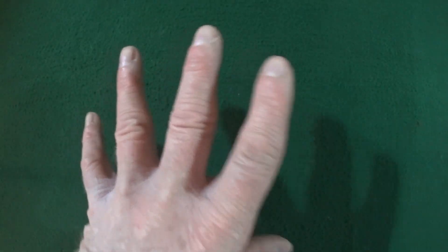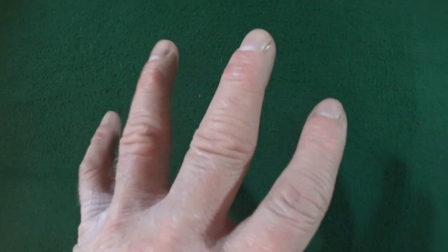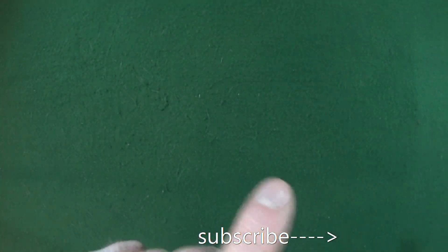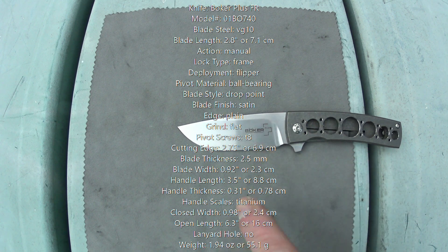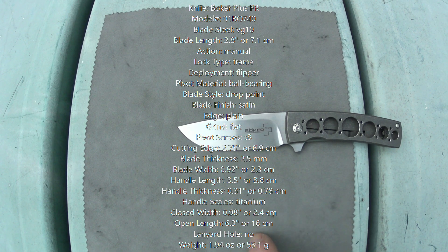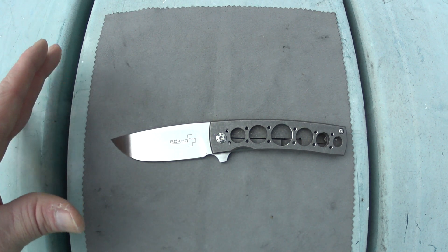If you're looking to buy a knife and you need to see what it's like before you drop your hard-earned money on it, click on subscribe so I can help you, and remember to click that bell notification so you don't miss a thing. All of the specs you're currently looking at I personally measured myself — good spot to pause and read. So this is the Boker Plus Brad Zinker FR.